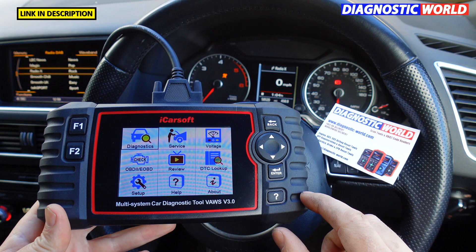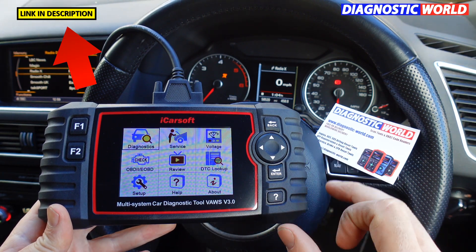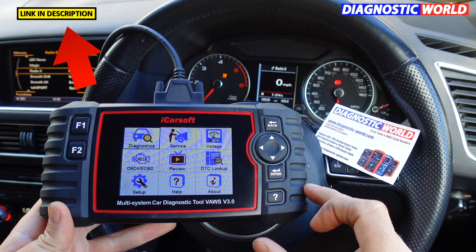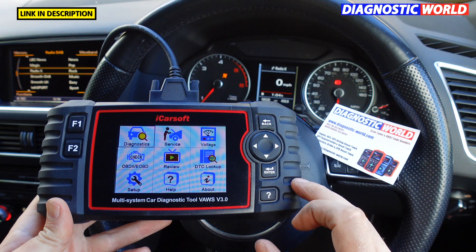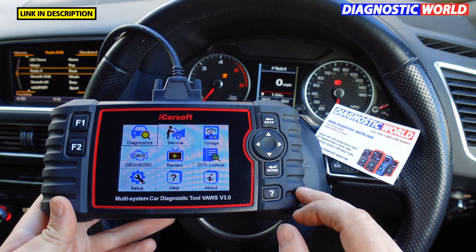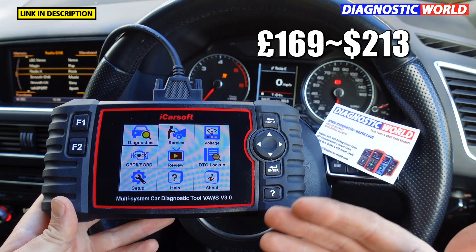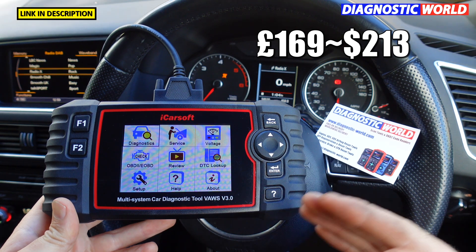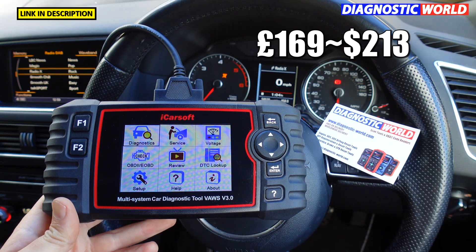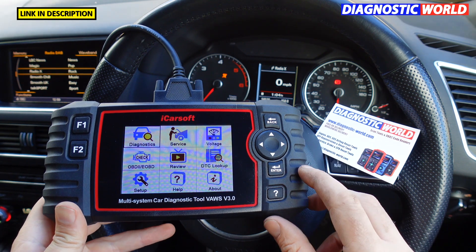Where to buy this tool? If you click on the link in the description below this video, Diagnostic World will stock this tool and that will ensure you get a genuine and official product. How much is the tool right now? At the time of making this video it's £169, which probably equates to something like $200, though prices can fluctuate depending on the markets and exchange rates.